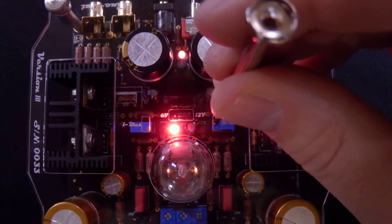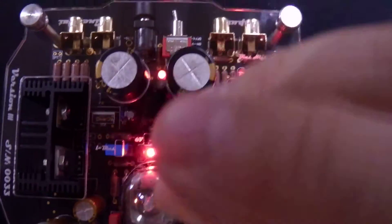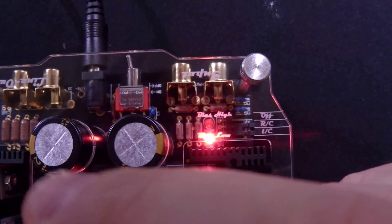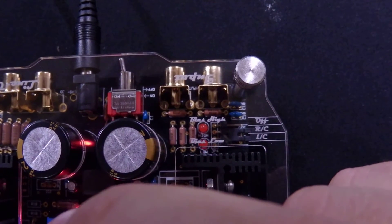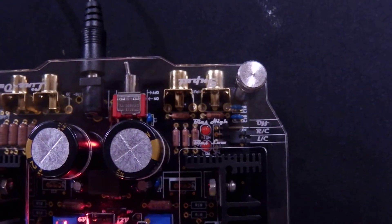We're going to take our jeweler's screwdriver and rotate it clockwise to bring the LEDs to equal — we want them both to go off. There we go, it's off, and that's it for biasing the right channel.